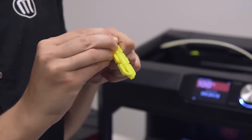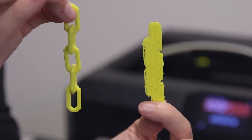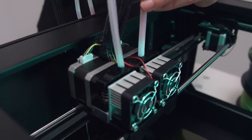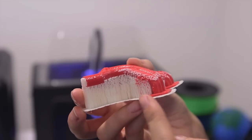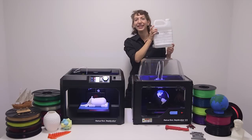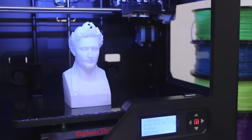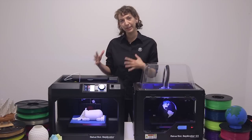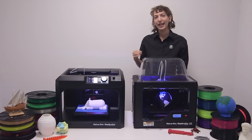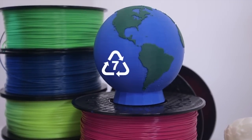Post-production for both materials is straightforward. You first need to remove the raft and the support material. Because our MakerBot Replicator 2X offers dual extruders, you can print with dissolvable rafts and supports for easier post-production. Dissolvable material is removed with a chemical called limonene. ABS prints can also be chemically smoothed to hide layer lines. For a more refined look, acrylic paint can be applied to both PLA and ABS prints. Unwanted ABS or PLA prints should be discarded in the trash or sent to a No. 7 recycling program.